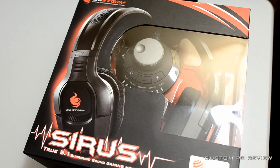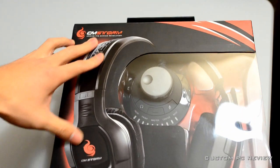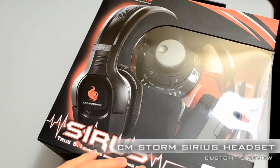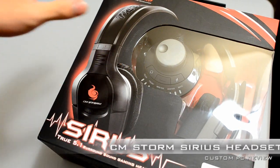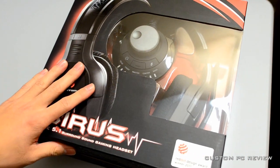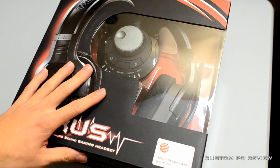Yo, what's up YouTube? Custom PC Review here and today I have for you the Cooler Master Storm Sirius True 5.1 Surround Sound Gaming Headset. First thing we're going to do before we unbox it is we're going to take a look at the box and see what Cooler Master has to say about the Sirius headset.